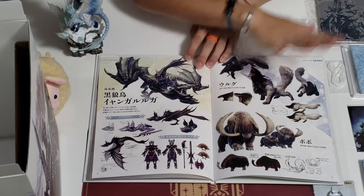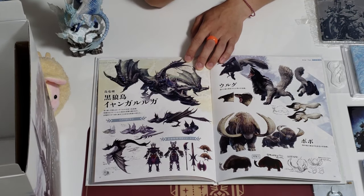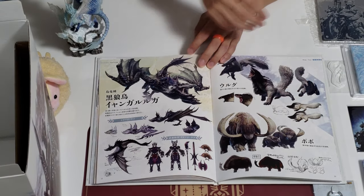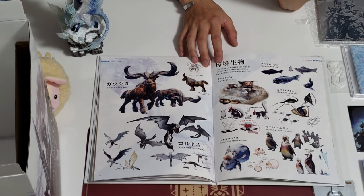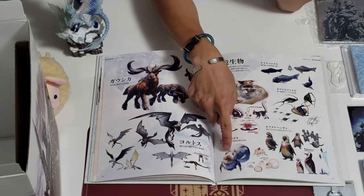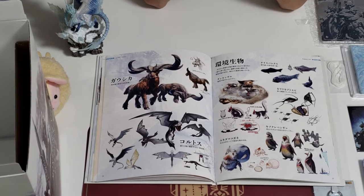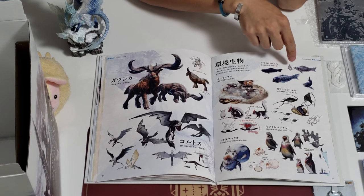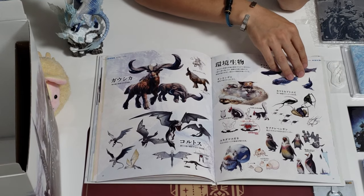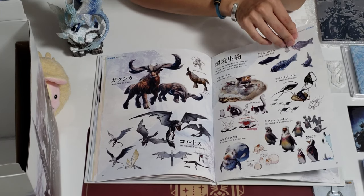We have like the Popo — these are like the smaller animals. And this one is returning: Iodrome... Yian Garuga, actually. And some of the other smaller animals you can see — there is a Penguin, I like this one, and the Ice Dung Beetle guy. And some of the fish that are inhabiting the Cold Area. I've yet to see how the story develops into Iceborne, but I'm really excited to see how the story goes.